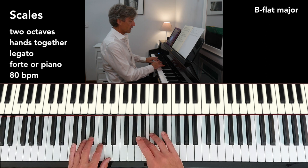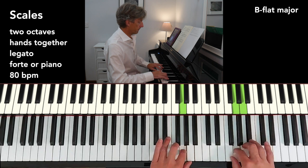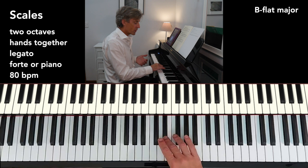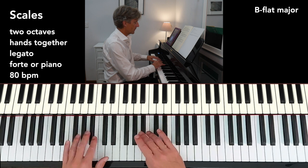B flat major. Start with the third finger in the left hand and the third finger in the right hand. We're aiming for a really even sound. The right hand does start with the third finger generally, but once the scale gets going, it's actually the fourth finger that is the official finger for the B flat — but it would be a bit silly to start with the fourth. Why make it that difficult? Hence the third finger at the start.